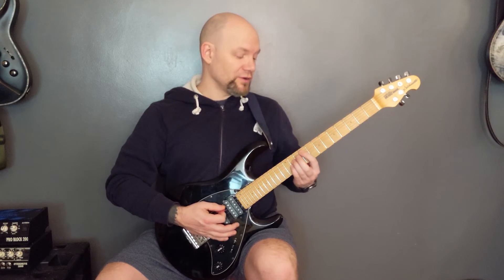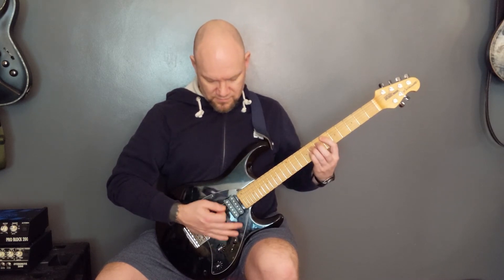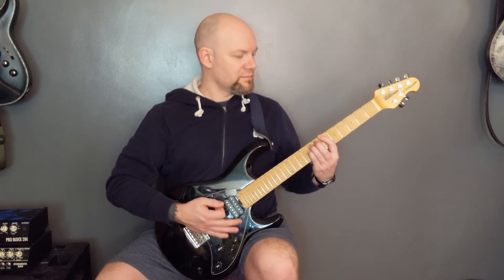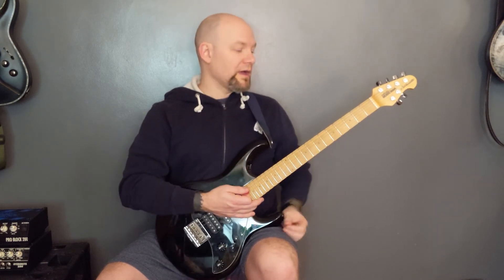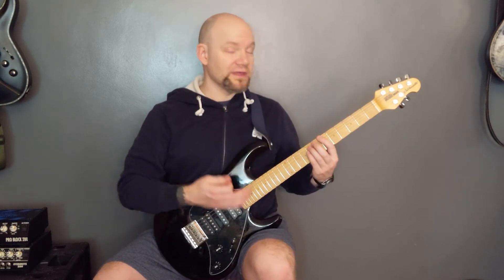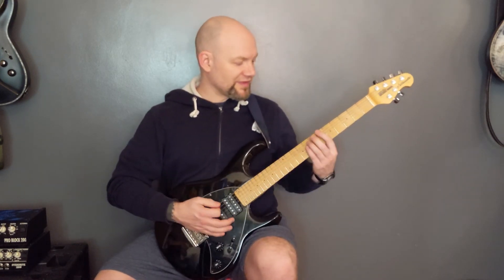Then we're back into the same chords from the start — the intro chords — so 9 on the A, 6 on the A, then 6 on the bottom string, 4 on the bottom string, and so on. The second time around, the vocals come in halfway through when we're on the 6 of the bottom string. That carries on looping and then we have the solo, which goes over the same chords.